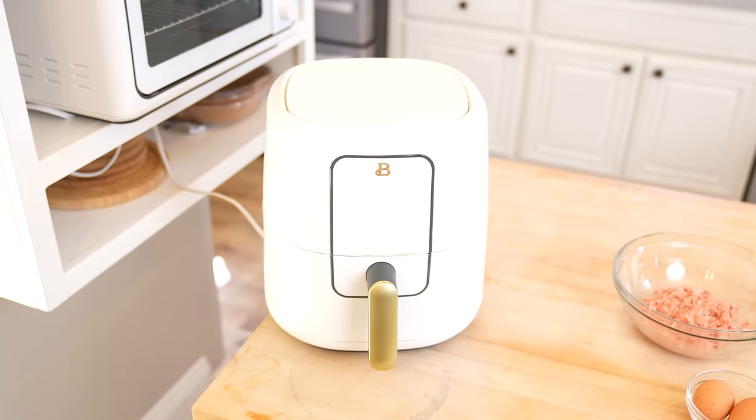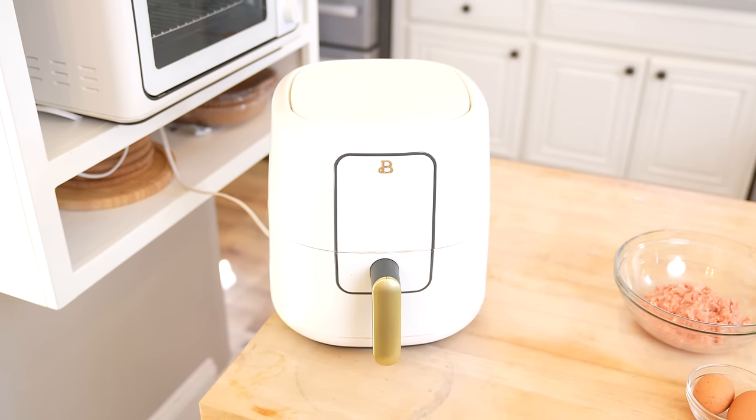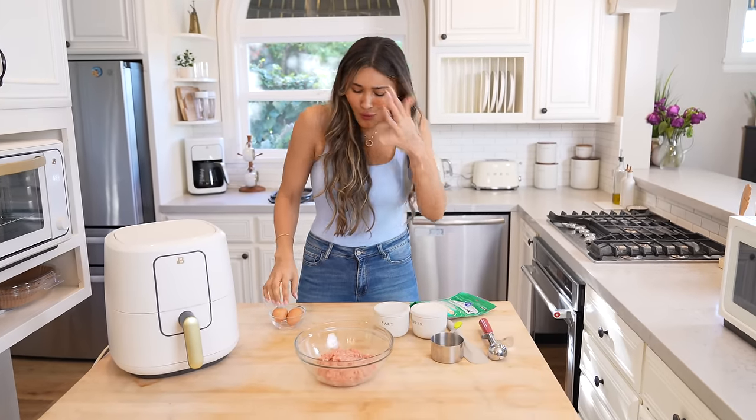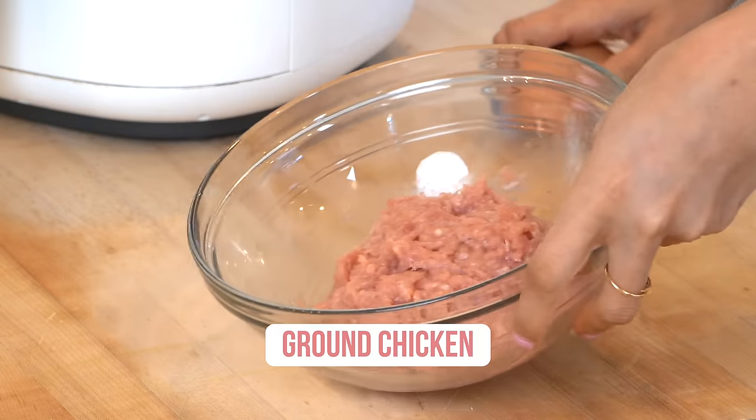You can bake these, but we're gonna go the easier route and cook them in the air fryer. So they're gonna get nice and crispy, juicy on the inside. It's just a whole vibe. We have our chicken.